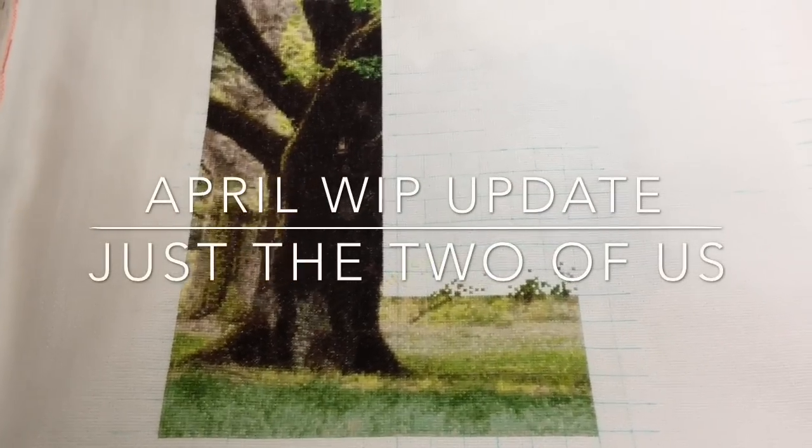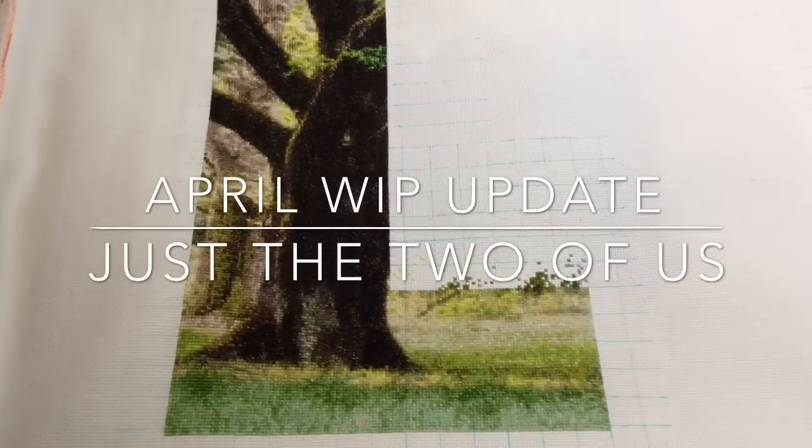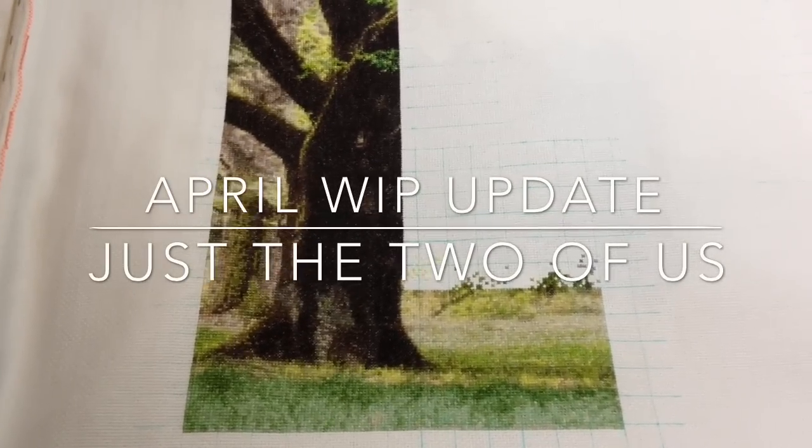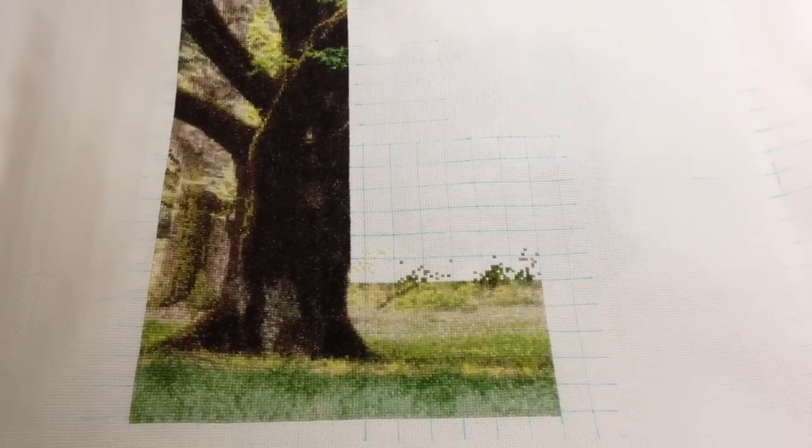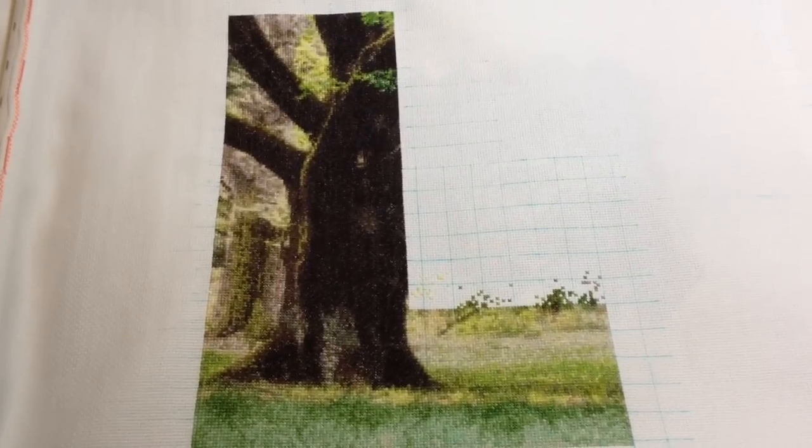Hi everyone, it's Pyrex Stitches here with a very quick whip update, just showing you what I've been up to during April. It's sort of like the end of a phase with my cross stitch and the starting of another phase of the year.